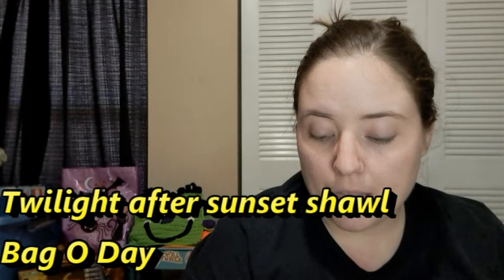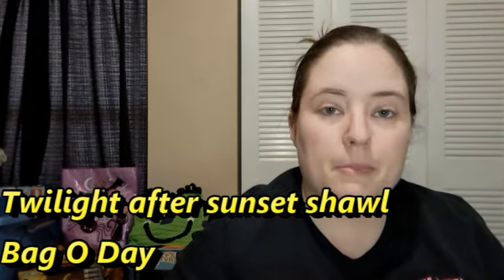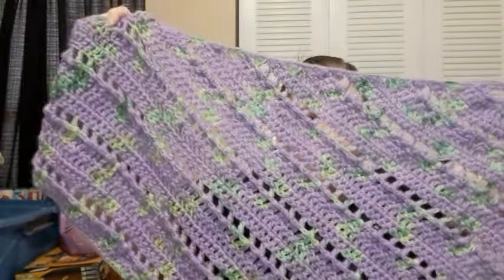Next is the one I showed in one of my Halloween videos that I forgot to show in an actual crochet video. This is a Bag of Day pattern called Twilight After Sunset Shawl - it's a YouTube tutorial. The yarn was gifted to me by Osmarilda from GodRocks2107. She had it hand-dyed and it's named after my daughter June. It's a really pretty purple and green color. I never showed it properly because I only showed it in one video and then forgot.